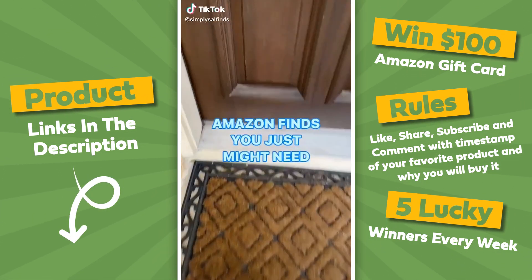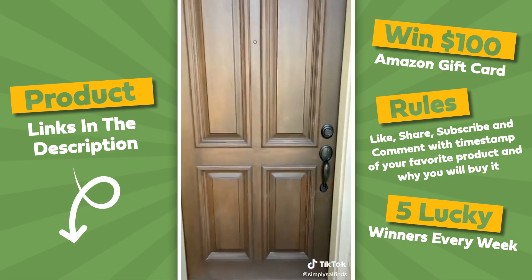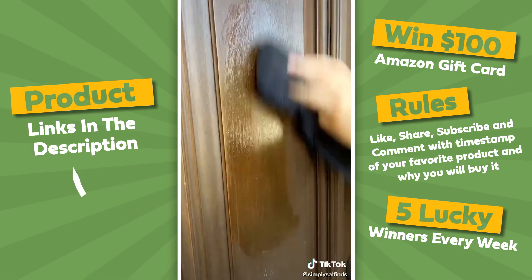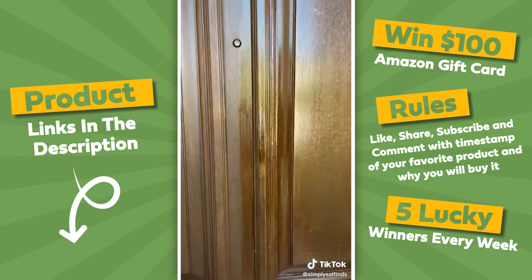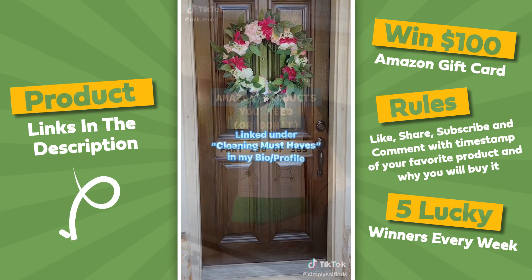I just realized how weathered my front door has gotten over time, so I found an amazing wood cleaner and polish that brought my door back to life. Just apply with a soft cloth and check out the difference. It's made of all natural ingredients and smells really good. A little goes a long way and I can't believe my door looks as good as new.